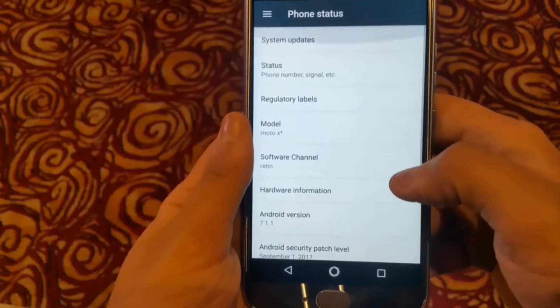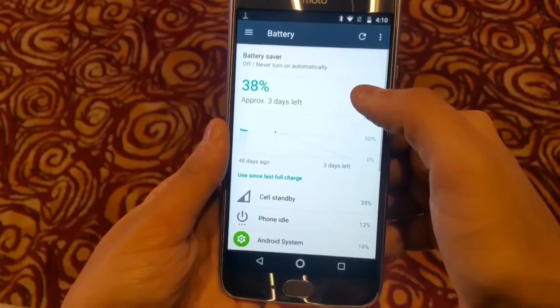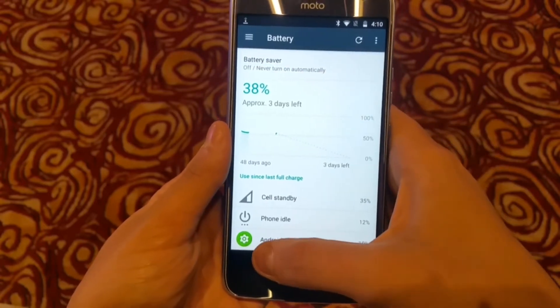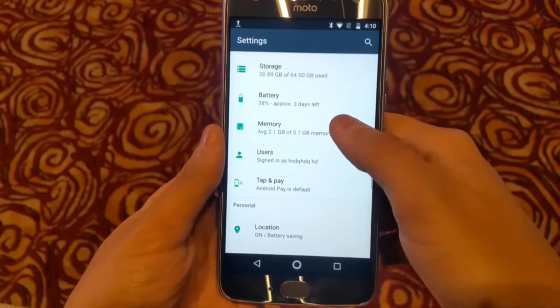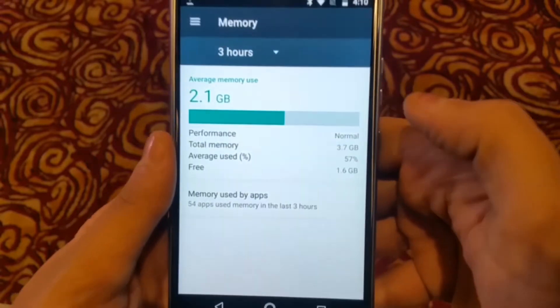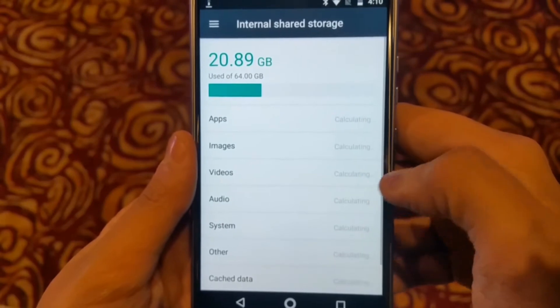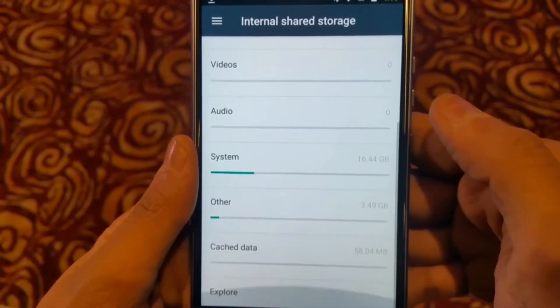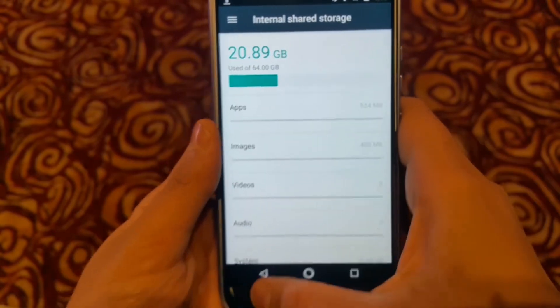The battery is 3000mAh with a turbo-powered charger, which can charge enough for 6 hours of usage. In terms of memory and storage, there are two versions available: 3GB RAM with 32GB storage, and 4GB RAM with 64GB storage.